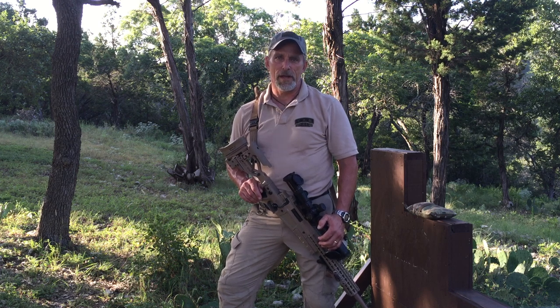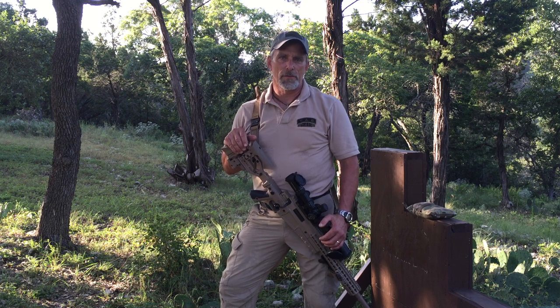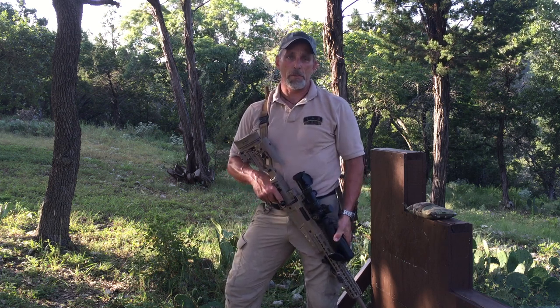If you imagine carrying the rifle in a patrol carry fashion like this, your body is in the arm loop — similar to where your arm would be in the arm loop — you'll get the idea of our thought process. So in essence, I'm slung up right now.